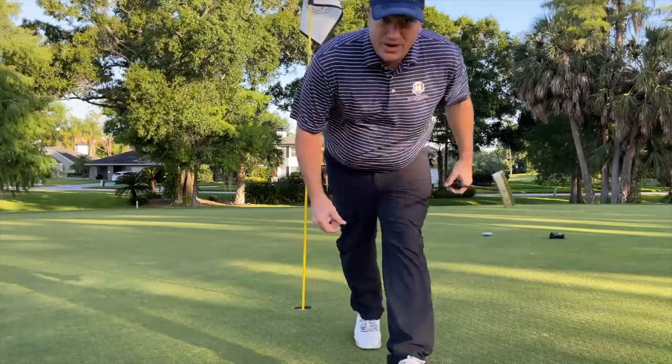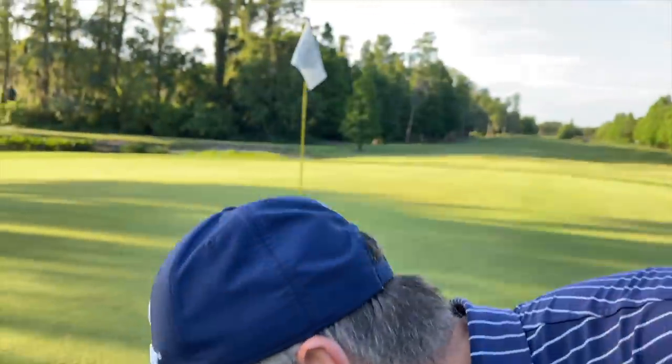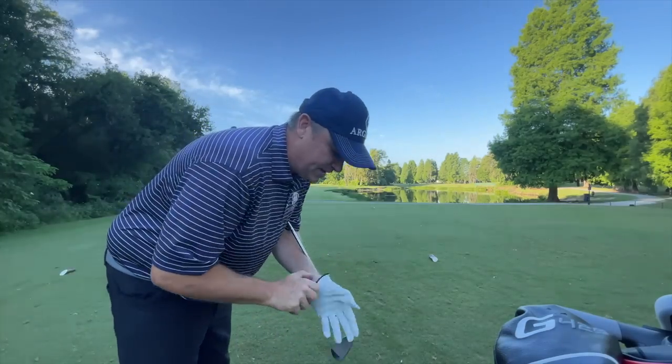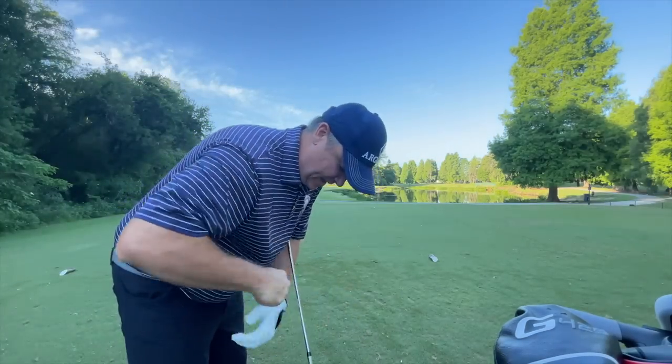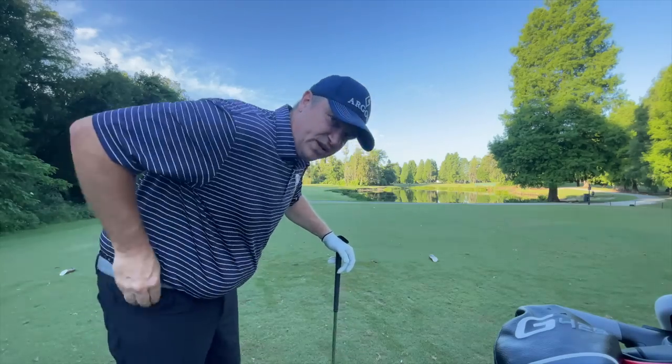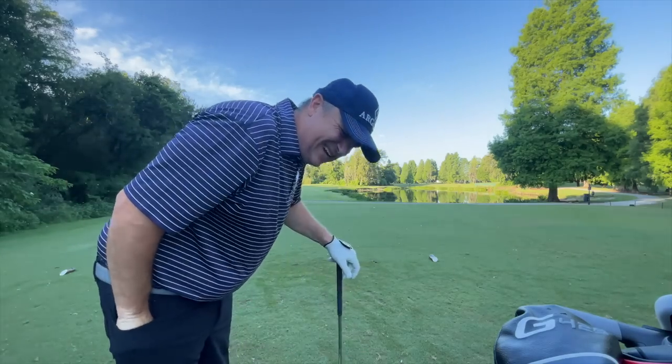Glad we escaped with the par after that drive and first putt. On to three — we've got a par three coming up, should be kind of a short one. We've got 132 but the wind is a little bit against us. If I'm going to make an ace I've got to land it a little short and have it trickle in. Going to hit an eight iron and try to flight it a little lower.